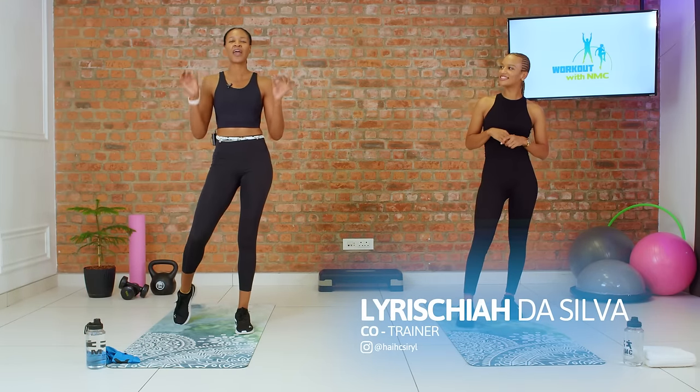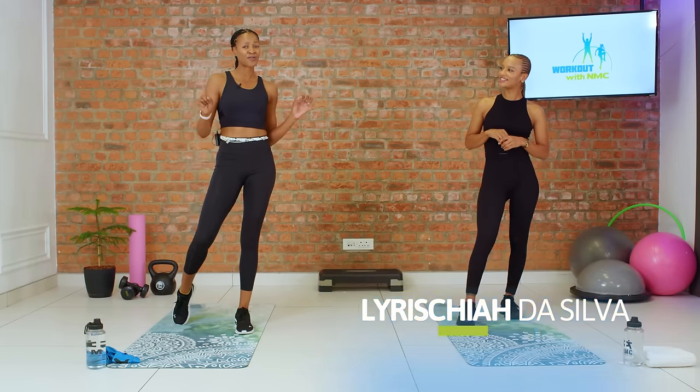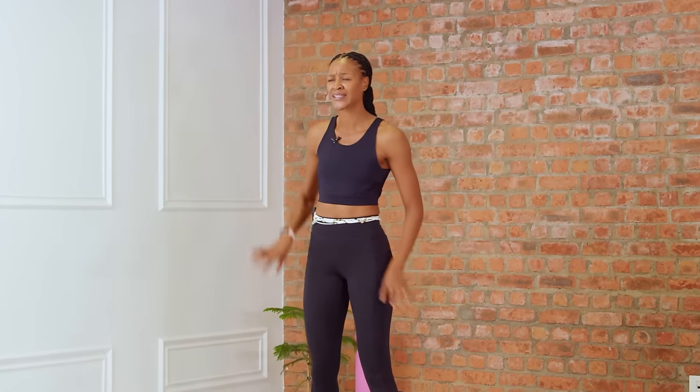Today we're going to be taking you through a very, very powerful and challenging full-body workout. We're going to start off with our lower body, targeting our quads, hamstrings, and finishing it off with some glutes. Then we're going to move on to our upper body, focusing on our chest, shoulders, and back. We'll wrap the session up with a finisher. So without further ado, let's get started with our warm-up.